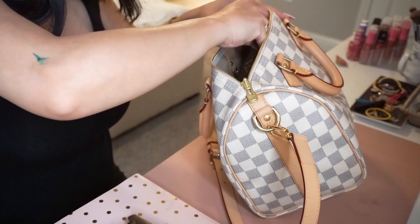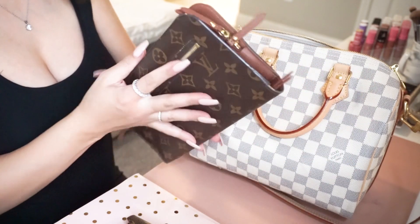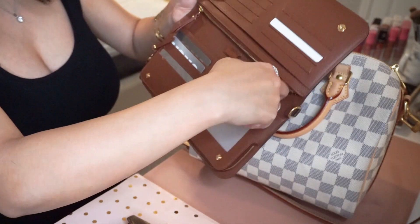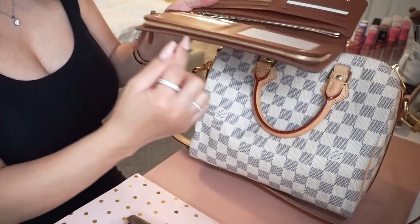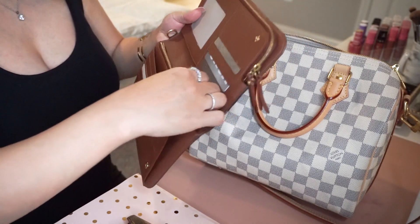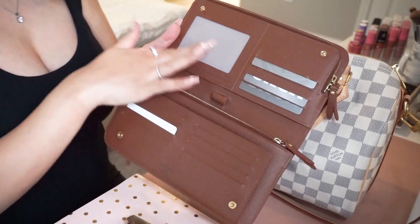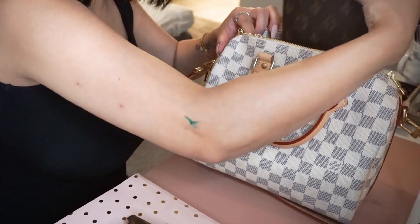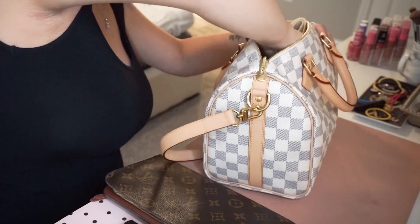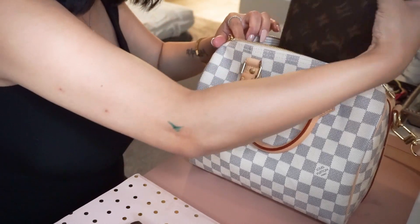This is the old version of the Kirigami — they released a new version a few years back. This version has a little pocket for your ID, a zipper, and a bunch of credit card compartments. The new version doesn't have that piece on it, so when you see one without it, that's the new version. This does fit in the bag. I want to show you guys the max capacity, so I'm going to set the organizer aside and throw the Empreinte in — oh, this is the toiletry pouch in size 19.